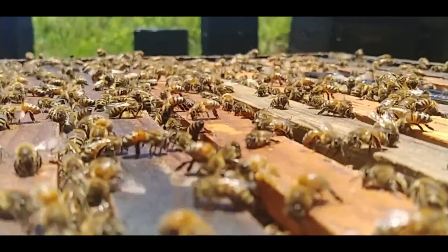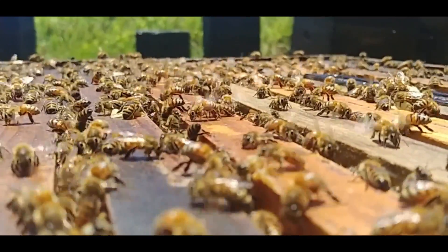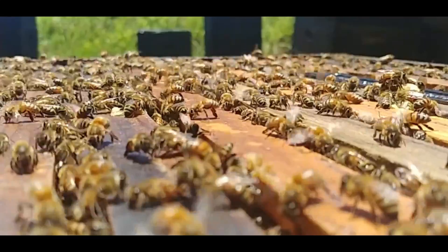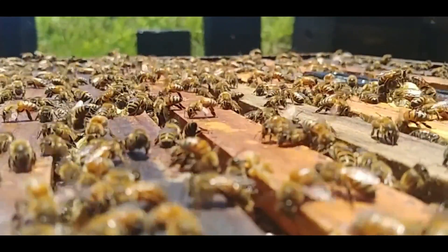And that, my friends, is how beeswax is made — the amazing, incredible beeswax made by honeybees.